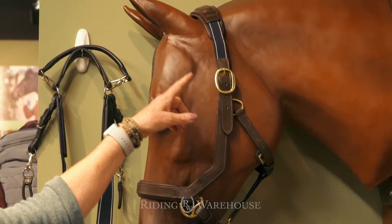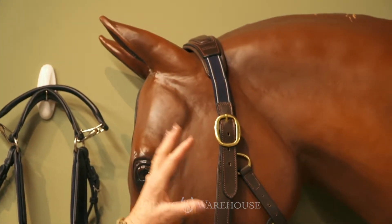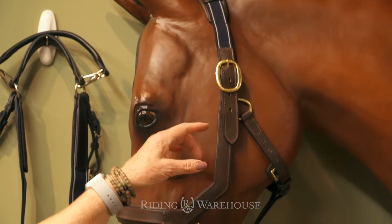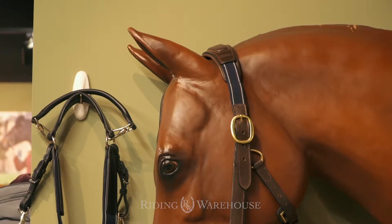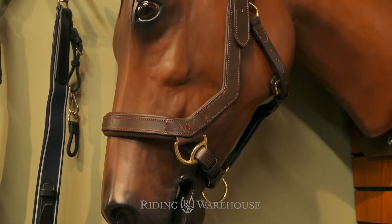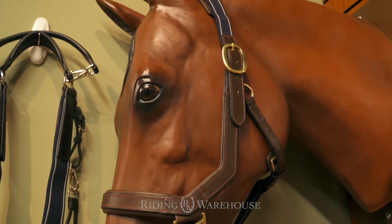It also is elasticized so it trains the horse actually not to pull back. It also gives much more comfort and safety to the horse. It has a wider pole above the pole, so that gives comfort as well. So all in all, it is designed by that innovation of the Mecklen bridle incorporated into a halter.